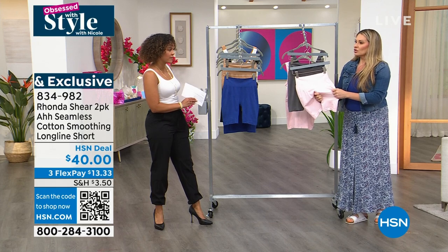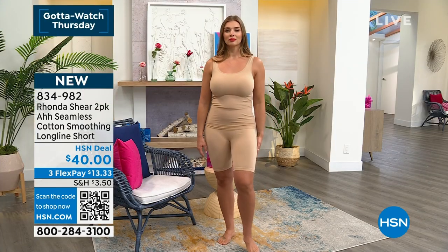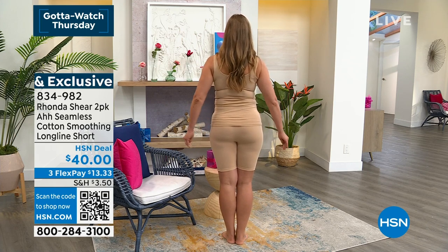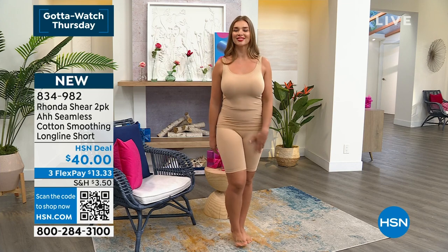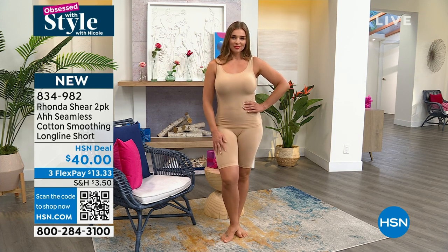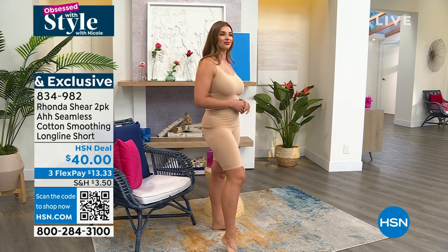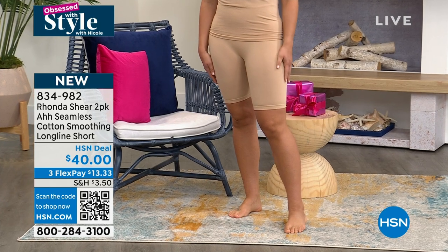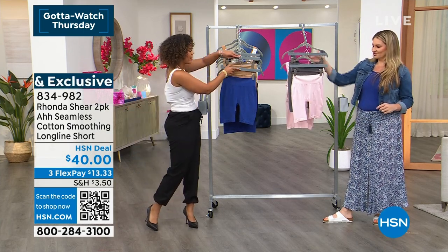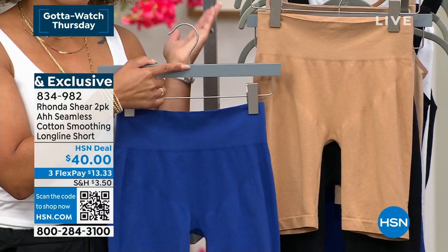Sizing inclusive, extra small to 3X. Would you recommend the same size as your briefs? Yes — if you wear a Ronda size large, get the large. True to size, but it has great stretch too. Final few hundred available in the black and beige. Extra small to 3X, item number 834-982. I love that there's no seam, you get that coverage and modesty, everything is just a smoother look but you don't feel forced into it.